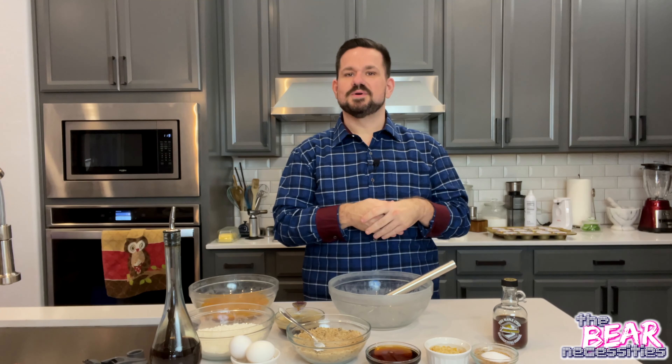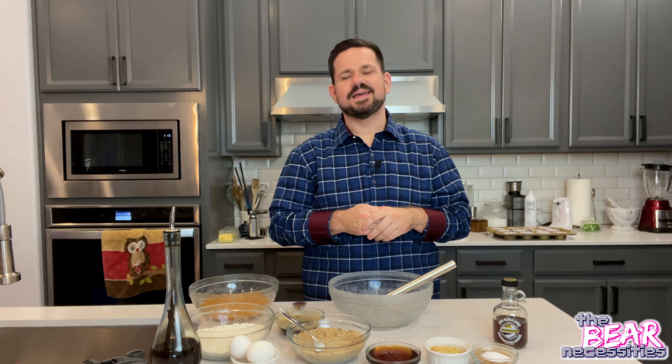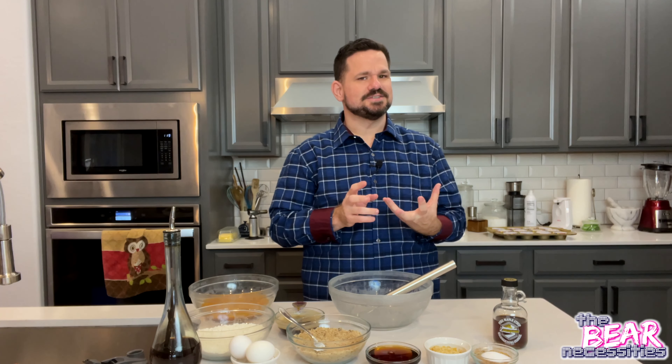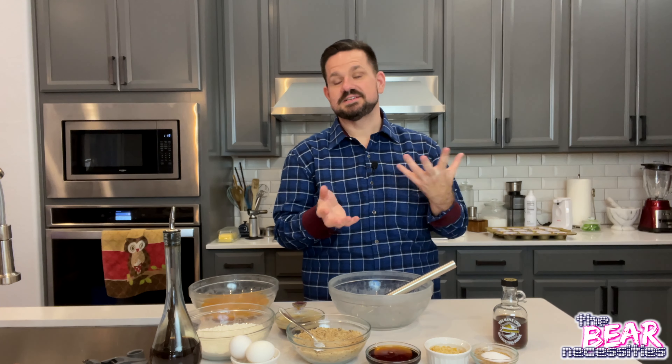Hi everyone and welcome to the Bear Necessities. I'm Bear and today we are making a pumpkin maple muffin with a delicious cinnamon cream cheese icing or frosting, depending on what you want to call it.